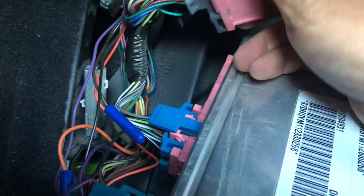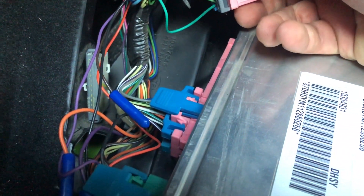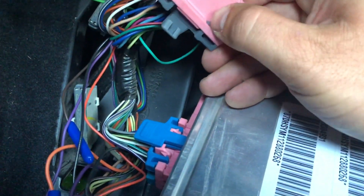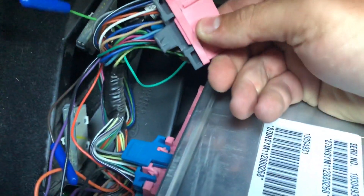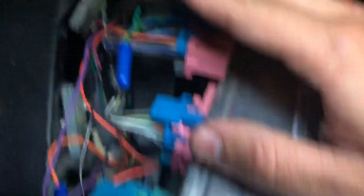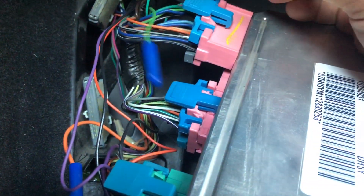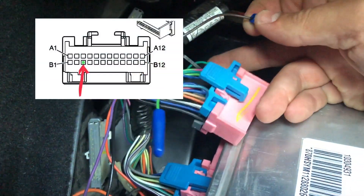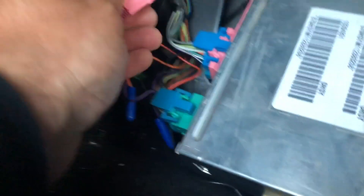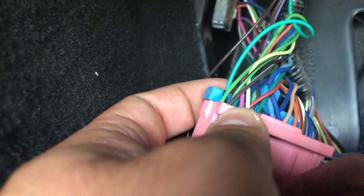First thing we're gonna do is remove what they call a comb — the gray one on the bottom. So we're just gonna jam the allen key in here to pop it out. Off of this connector there should be a brown wire — and would you look at that, brown wire! This brown wire is gonna go into the third pin on the bottom, which is supposed to be dark green. I jammed my allen key right here and right here to get this comb out the back. There is a dark green wire right there on the tip of my thumb — that's the one we're taking out.